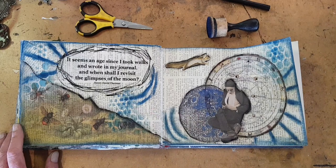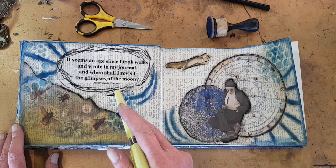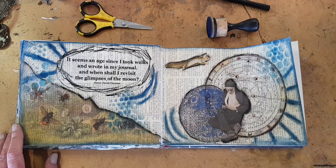This is a quote from Henry David Thoreau: 'It seems an age since I took walks and wrote in my journal, and when shall I revisit the glimpses of the moon?' I feel this way a lot of the time. He's one of my favorite writers, and he lived in New England in the 1840s and 50s. I'm currently rereading his diaries.